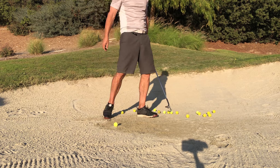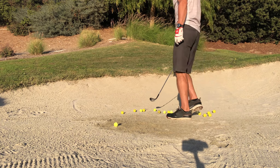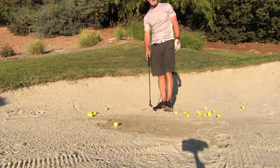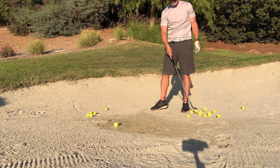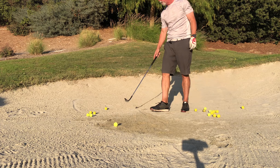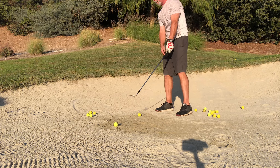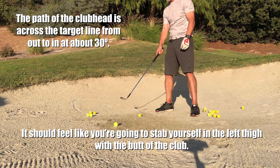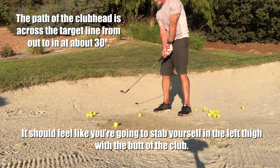With a nice open clubface — I think that went in! Also, if my desired ball flight is in this direction, in order to properly use the bounce of the club I have to swing in that direction, and the ball flies in that direction because the clubface is open.